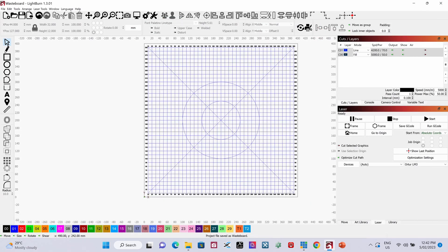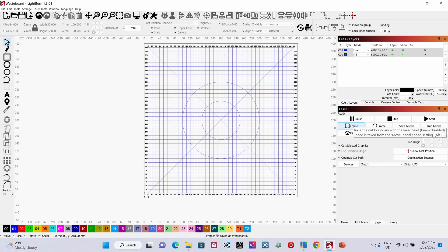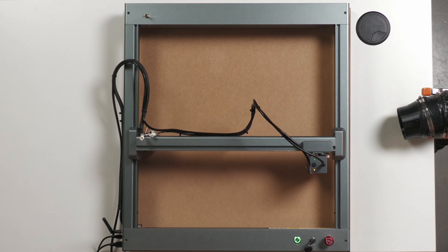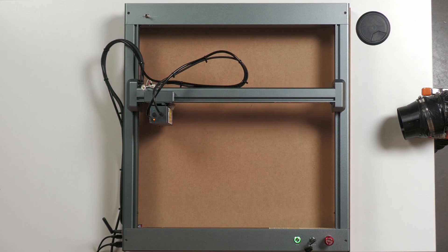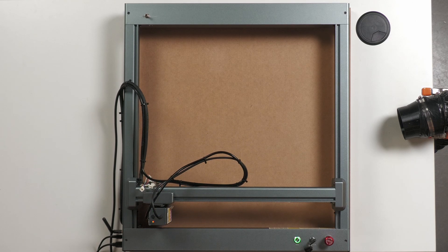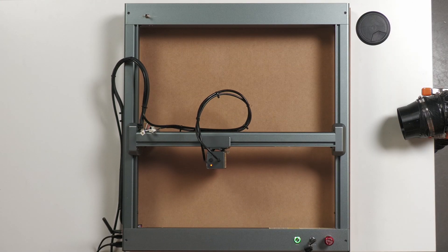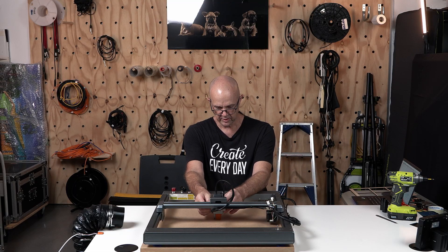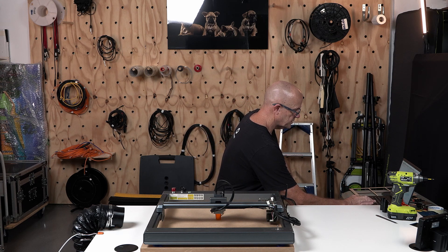The laser is turned on and I'm going to press home to make sure it's in the home position. Then we're going to frame the job just to make sure it's all good — I'll click frame and watch it run around the perimeter. No problems there. Next, I'm moving it to one of my saved positions at the center, which is set at 200 and 200, and I'm double-checking the focus distance to make sure I've got that right. I have, so that's all ready to go, and I'll frame it up once more just to make sure.